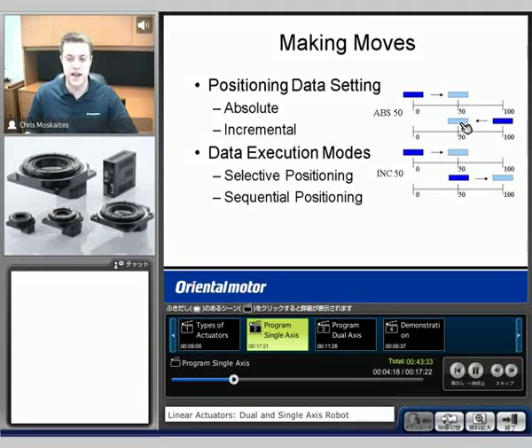Also, if I'm already at 50 millimeters and tell it to move to 50, no motion will take place. The other option is what's called incremental. So if I start at zero and tell it to move 50, it's going to increment to 50 millimeters. And then if I tell it to move 50 again, it will go to 100.